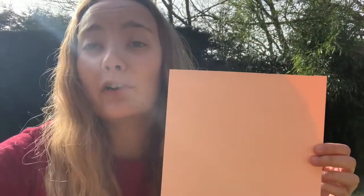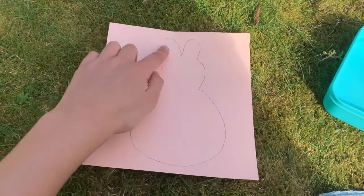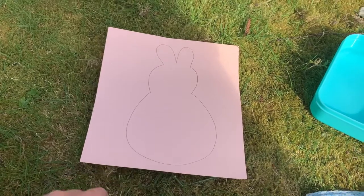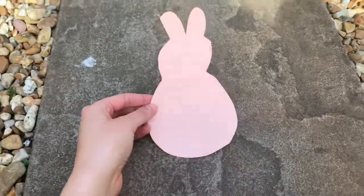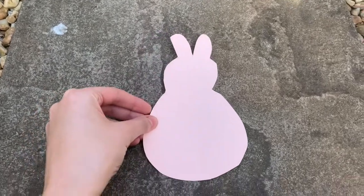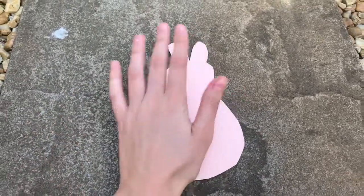First, take your piece of paper and draw the outline of something Eastery — or it doesn't have to be Easter-themed if you don't want. I'm going to draw the outline of a bunny. I don't need to worry about the details inside, just the outside outline. Then I'm going to cut it out.